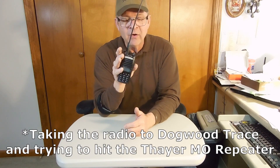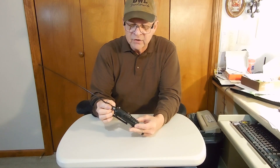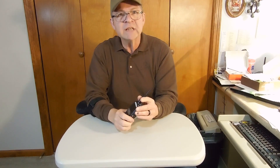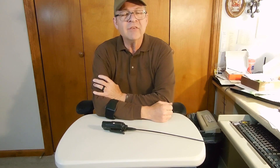This UV-82 High Power is the one I'm going to take up to Dogwood Trace and leave there to be able to communicate. I hope all of this information is helpful. I intend to set up a dipole antenna — a long wire antenna — and see if I can communicate from here to there by handheld. That will be in another video in the future. If you have questions or comments, please leave them below. We really appreciate you taking the time to visit our channel.